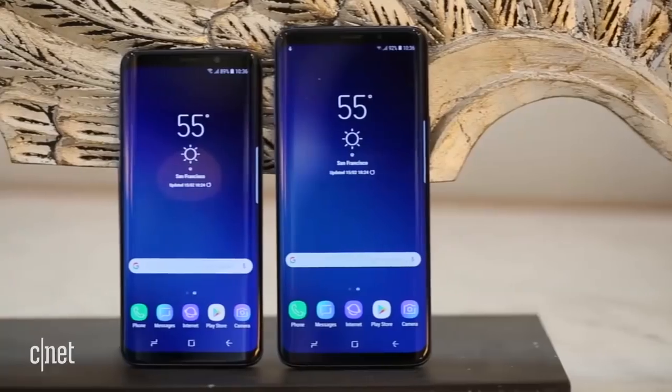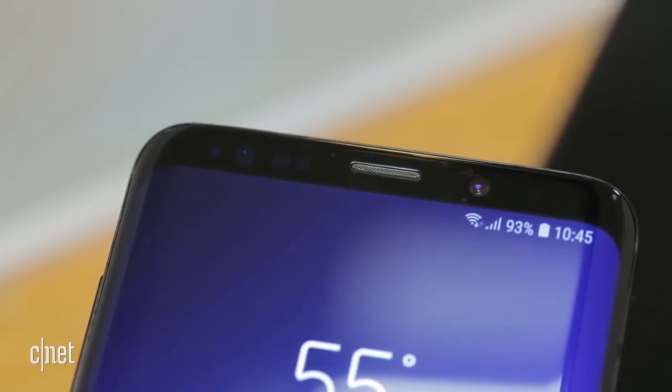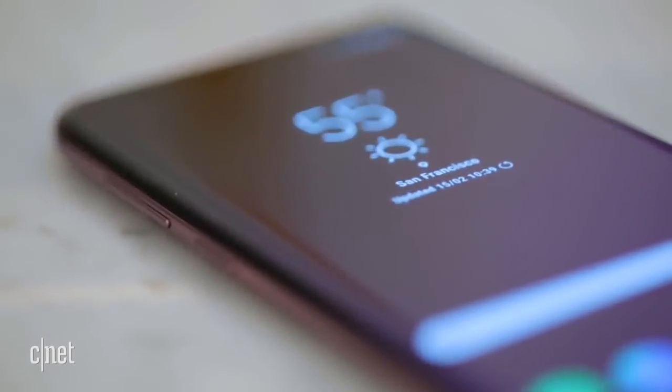Crucially, there's no difference in processor performance or the resolution of the standard camera between the two phones. So whichever one you go for, it really comes down to what feels most comfortable in your hand. Personally, even being used to bigger phones, the smaller Galaxy S9 is preferred — similar to the iPhone X's size, which just feels more comfortable to use in one hand without really compromising on performance.